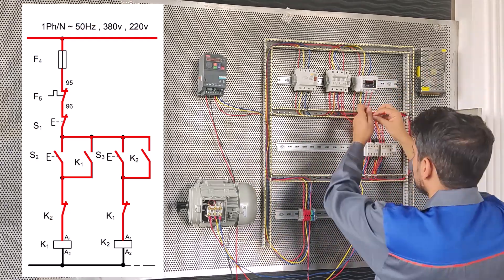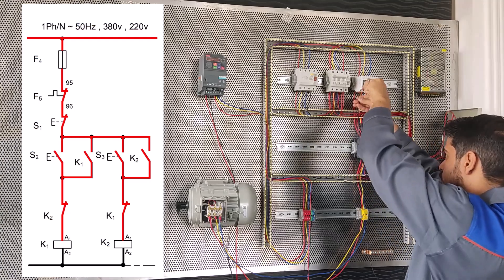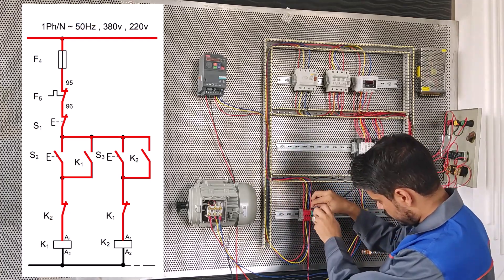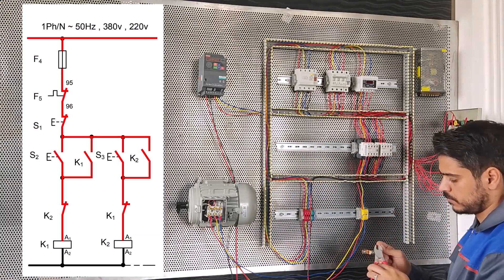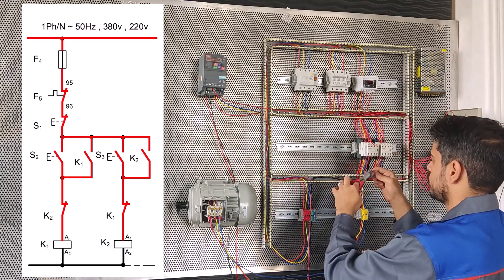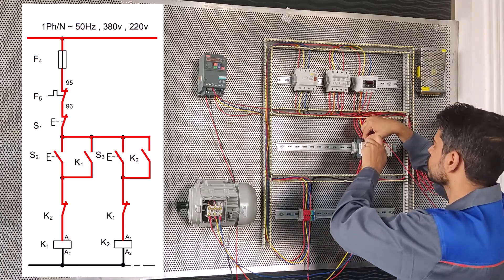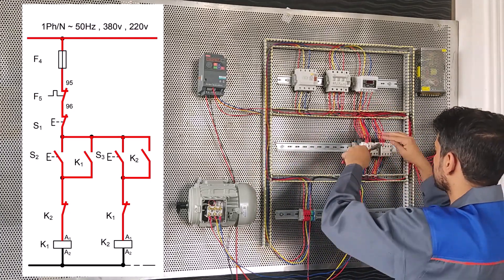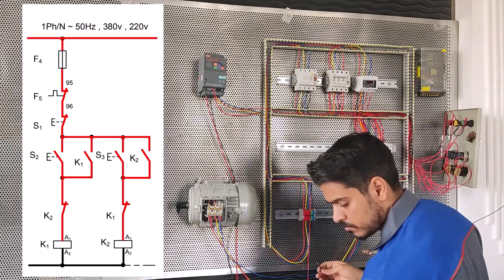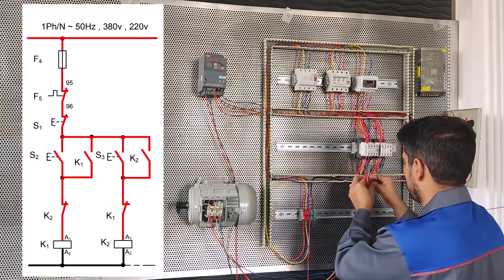We connect one phase and zero to the load control. Because we want to get three-phase power from the inverter, make the rest of the connections. If you have three-phase electricity, you don't need to do this wiring.